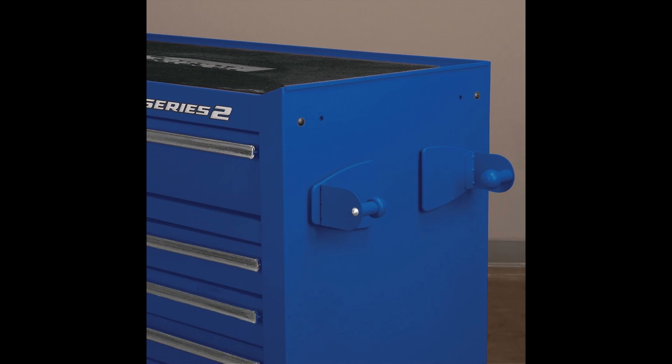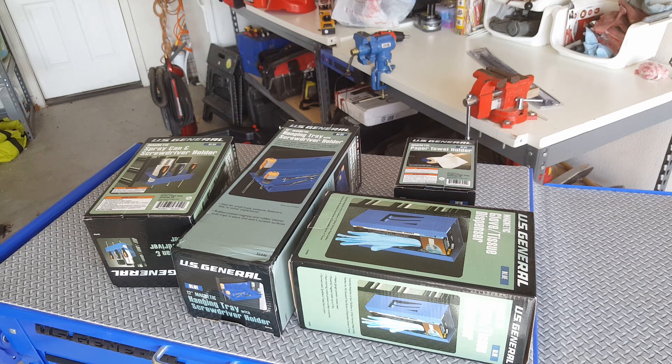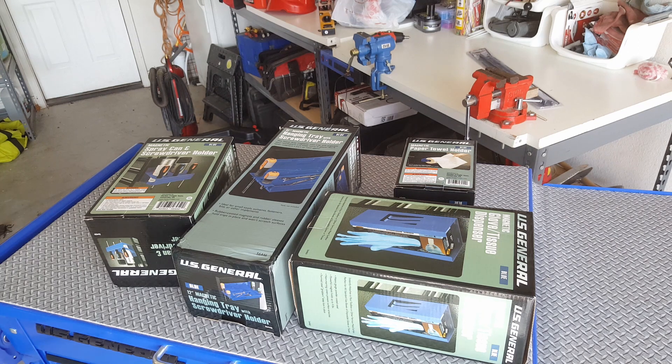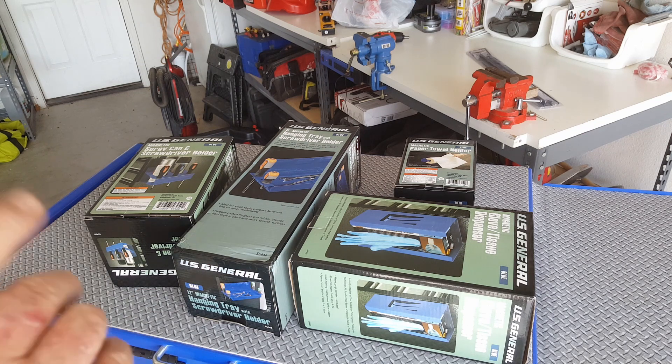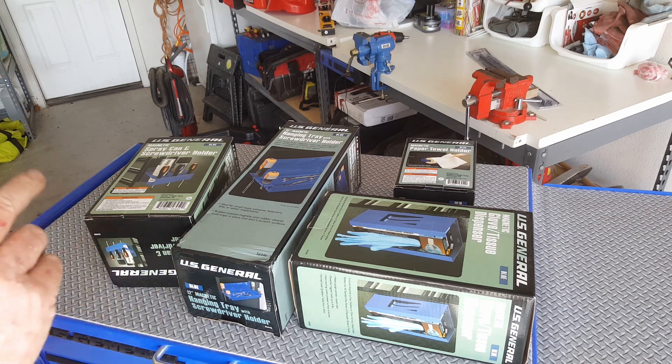Hi-ho neighbors, welcome back. As promised, this is a video about the new Skittles colors magnetic accessories from US General. I was able to pick these up — except for the loved one of course — with the 30% off coupon, but there's another video for that so check that one out. What I wanted to do in this video is first have a look at them and unbox them, and then compare them to the ones that I already painted myself. Let's get started.